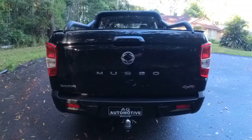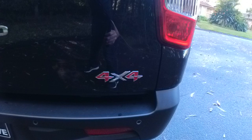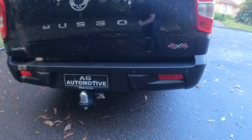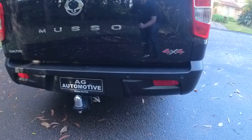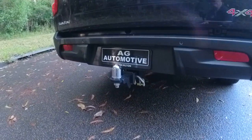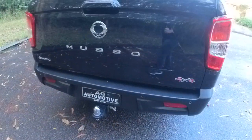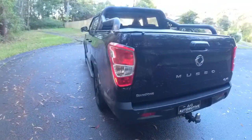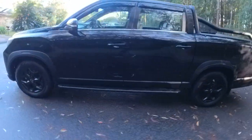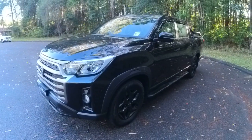At the back here, you've got the SsangYong badge, Musso badging, and the 4x4 badge. Further down, you do have your parking sensors, some reflectors, and an interesting rear bumper. Brian Hilton have fitted a tow bar to this, and it can actually tow up to three and a half tonnes, which is pretty incredible. Only the major players seem to do that, so I'm very impressed with SsangYong already.